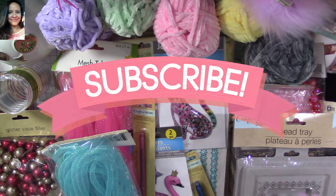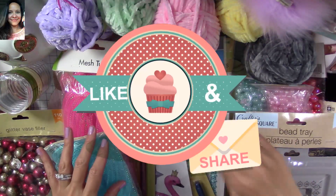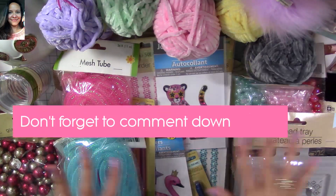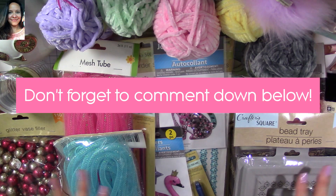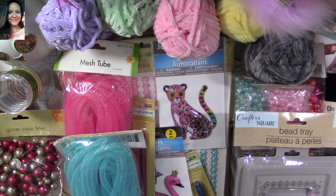Hi, my super sweet crafty friends, welcome to my channel Carolina's Creations. If you're new, please subscribe and click the bell button down below so you don't miss any of my videos. Today I want to share with you a Dollar Tree haul — I found so many items that would be perfect to make some projects.